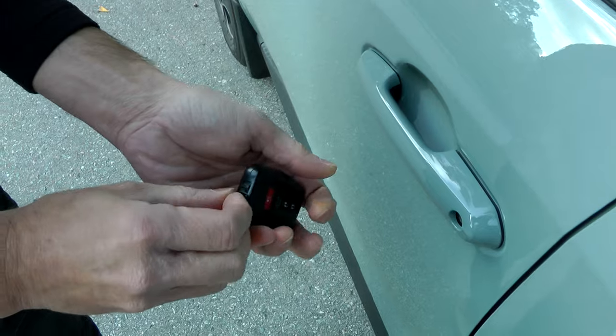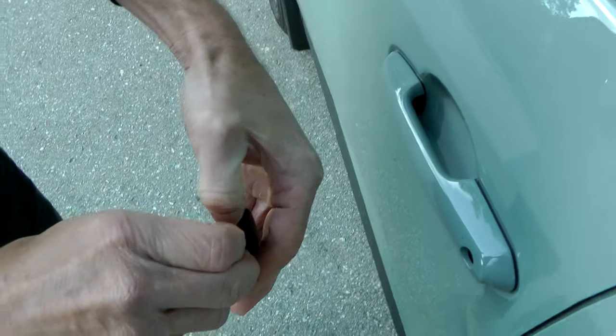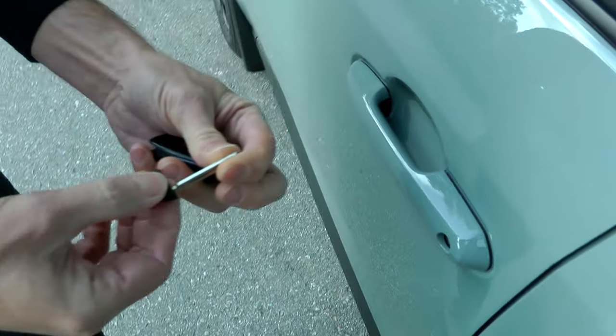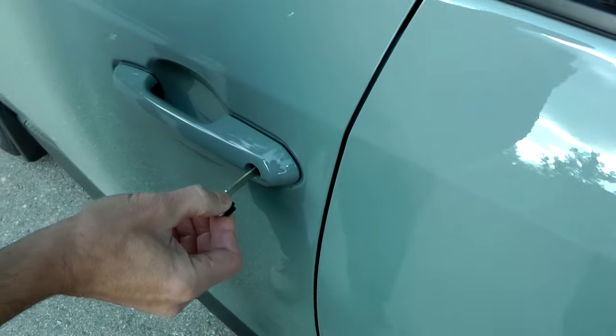So there is another way to do it. You have to remove the mechanical key first from the smart key, and open the door using this key.